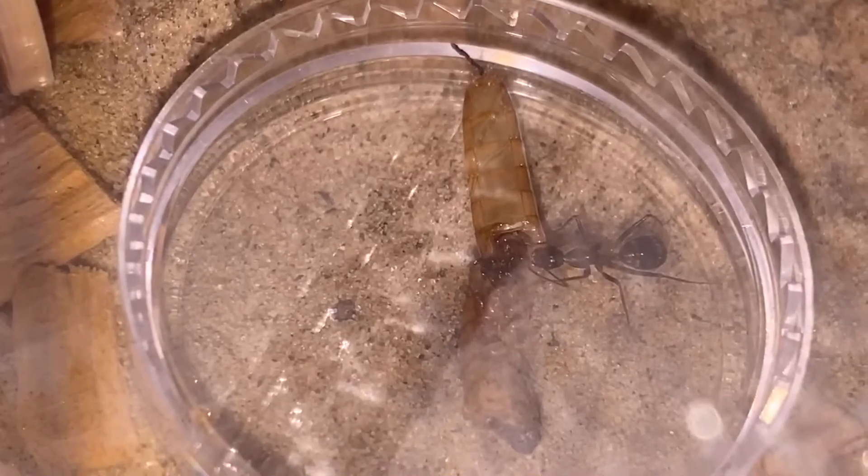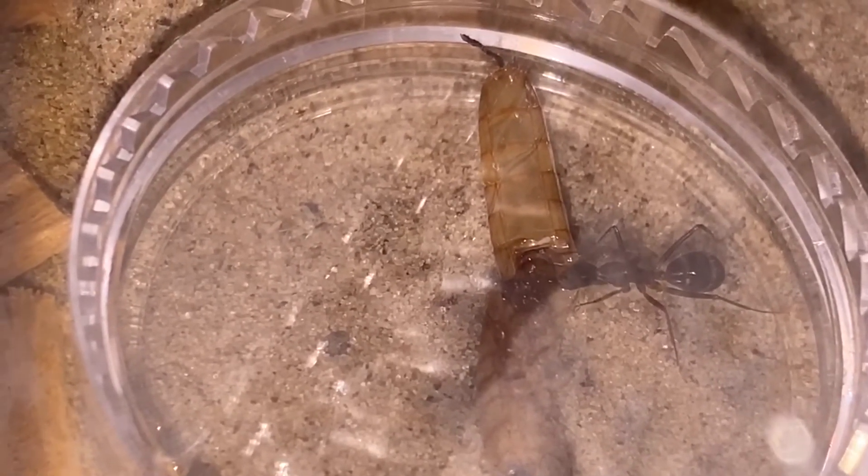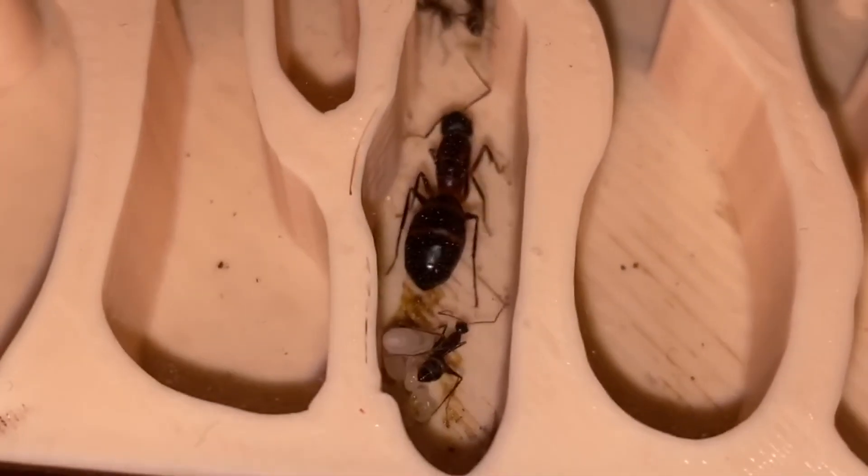When it comes to the second question — how to hibernate your ants at home — I would recommend a basement as a perfect option. I've also heard of people hibernating their colonies in ant tubes in fridges, and this can surely be a solution if you have a small colony in a test tube.